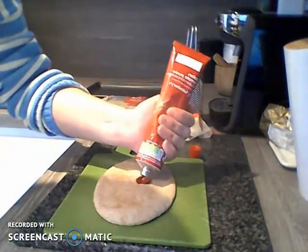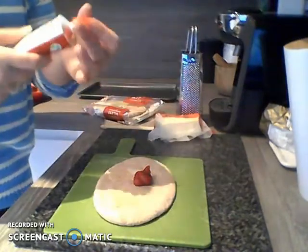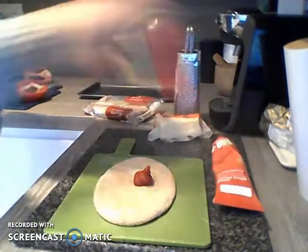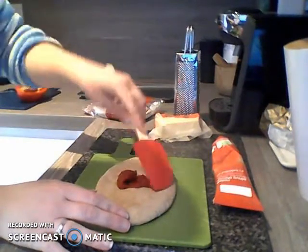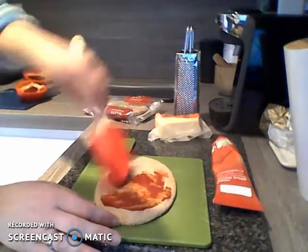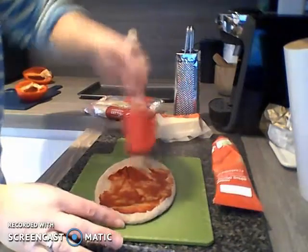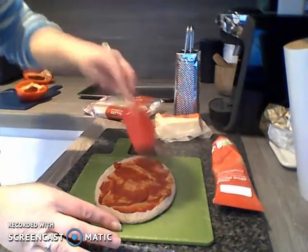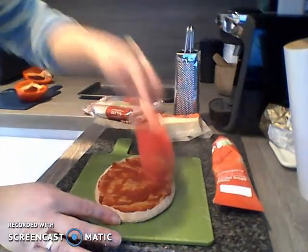I'm just going to start off with a little blob of tomato puree and I can always add a little bit more if I need it. Now one of our important skills in our DT lessons is learning to cut and spread and grate and use different equipment for different purposes. Spreading is one of those important skills we're practising today. You want to try and be gentle, otherwise you might rip your pita bread base and you don't want to do that if you can help it.